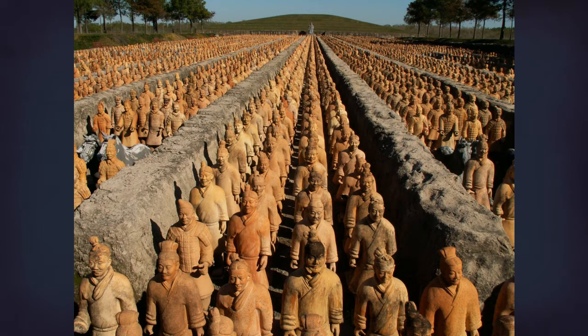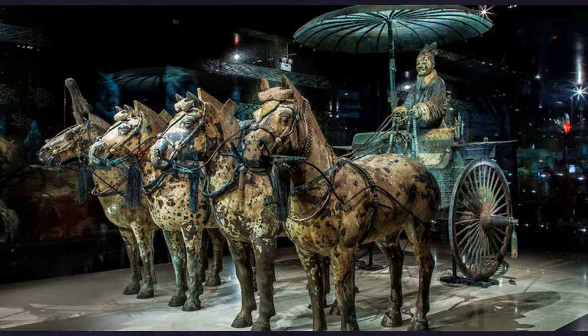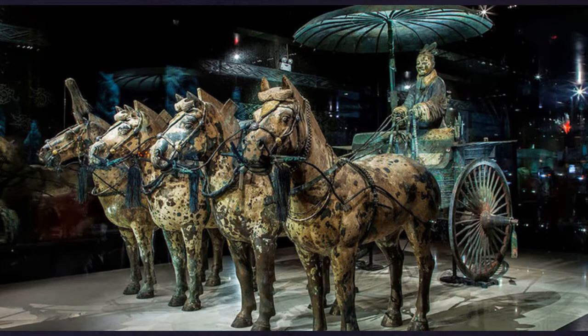In this last picture we can also see some horses in the shot. These were part of the terracotta army but were often made of bronze instead. Here we have a picture of them more in focus, and we can see they are the very dark corroded colors of bronze.